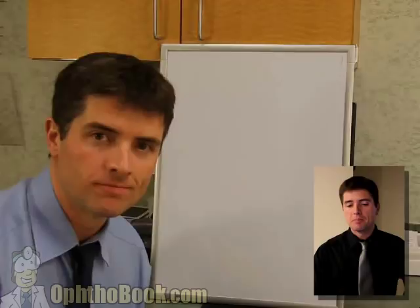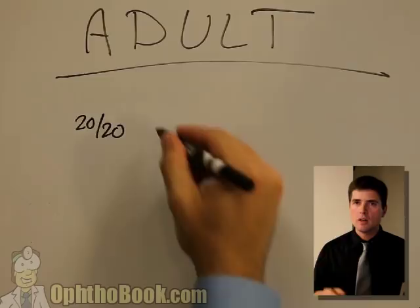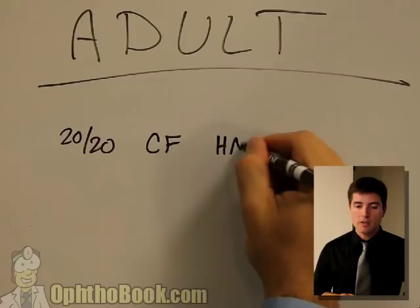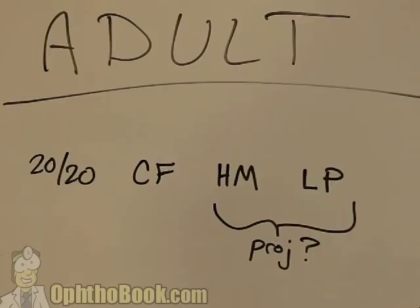In the adult, it's very obvious how we check vision. We start off with the basic Snellen acuity - if they're 20/20, 20/400, et cetera. And if that doesn't work, we go to count fingers. And if they can't see even that well, we start talking about hand motion - can they see your hand moving? And if they can't even see that well, we're talking light perception. And there are some other levels: projection - can they see where your hand is moving, up and down, left and right, or is the light coming from above or below? This gives us a better sense.